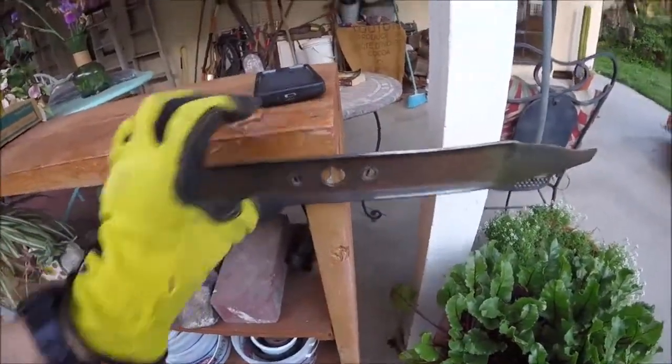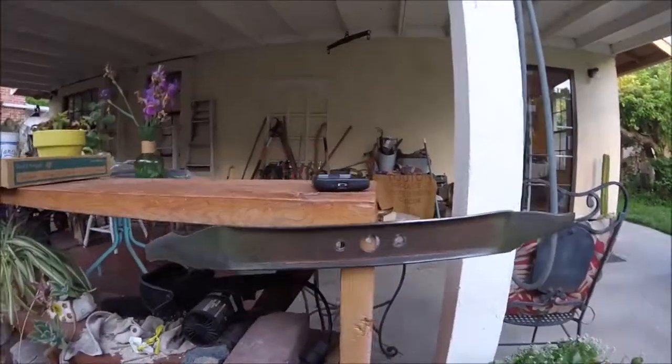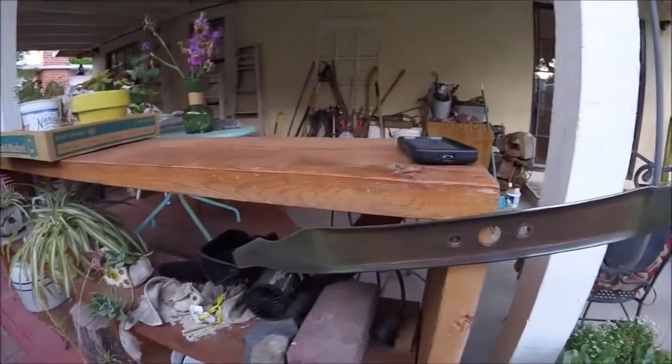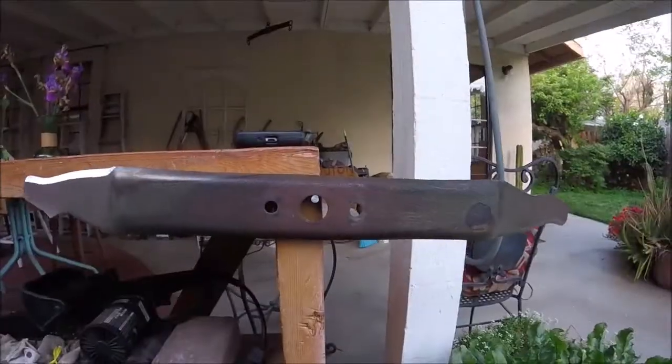Once you're done sharpening, go ahead and put a nail in your workbench and put the blade on there to see how it balances. Looks like it's a little heavy on this side, so just take a little more off that side so the blade will be balanced. All right, that's good.